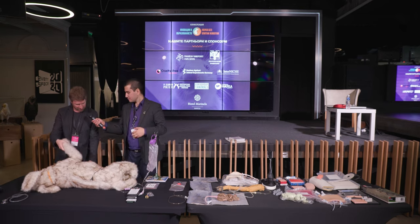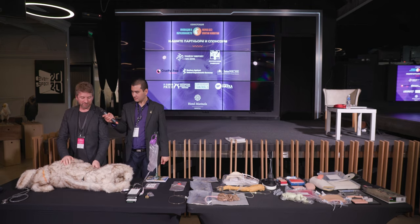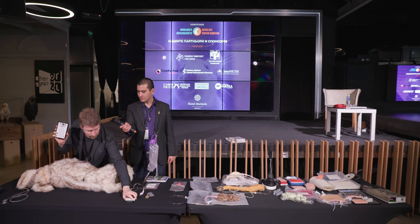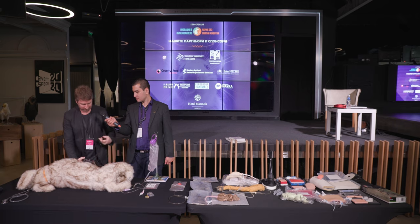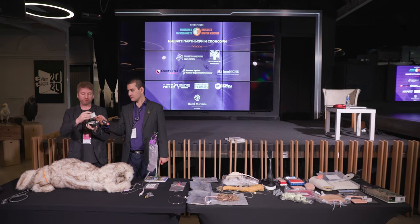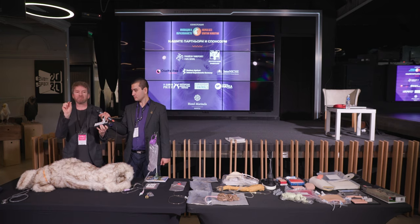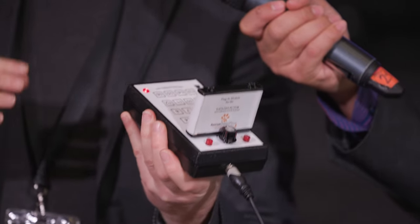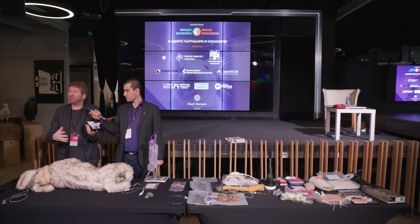Finally, we have the breath and heart sound simulator, which is something very important. This is the simulator itself, and we have two modules: one of breath sounds and one of heart sounds. We connect this up to Jerry — it's battery-powered. Within the chest and abdomen there are multiple small loudspeakers, and 14 different sounds that reflect different pathologies can be heard. This is something you wouldn't actually hear otherwise — it would take you 10 years to hear this with a range of patients.